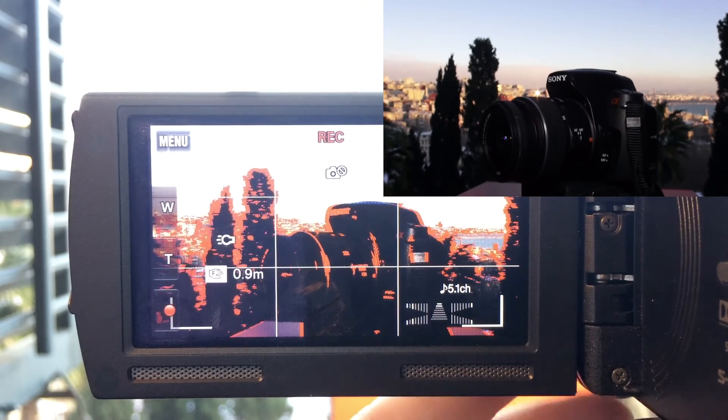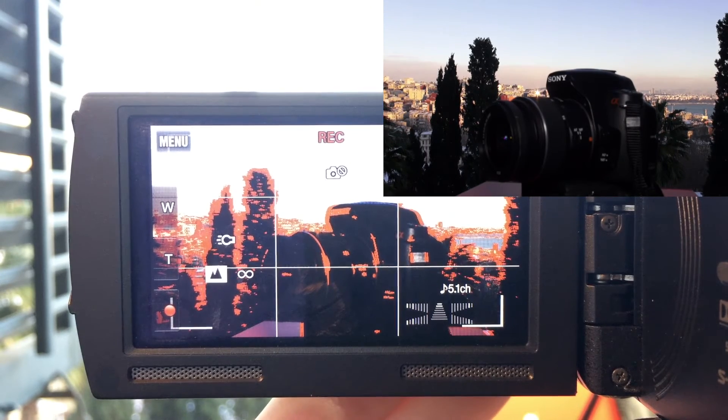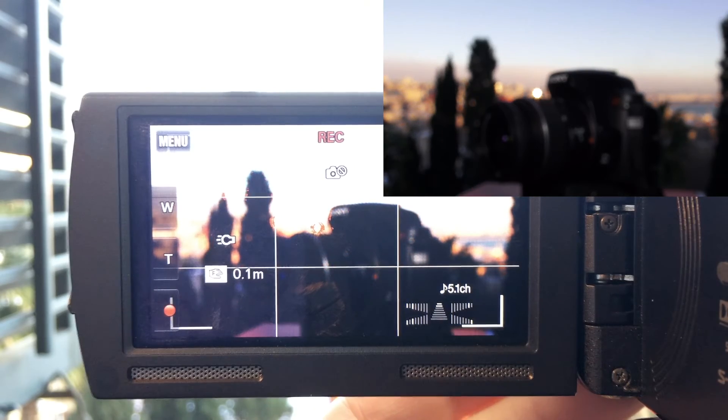In conclusion, focus peaking is perfect for moments when you want to get the focus exactly where you want it, as opposed to depending on autofocus.